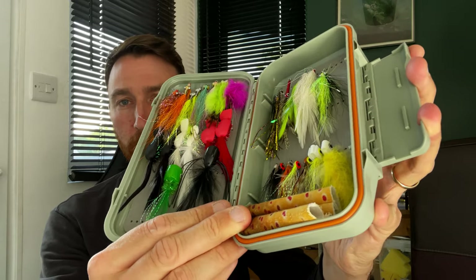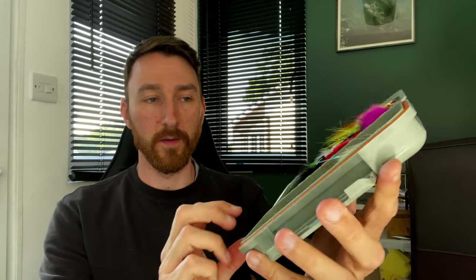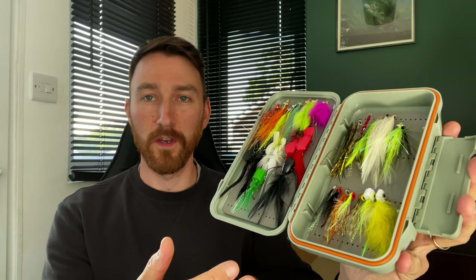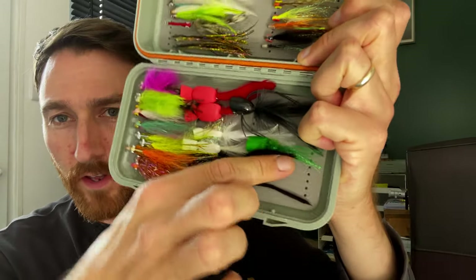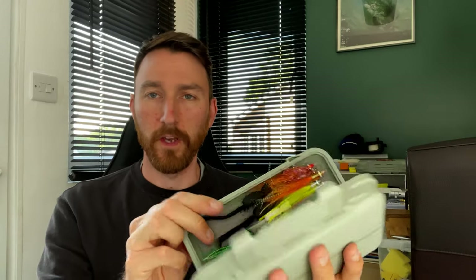Sea bass flies are generally a bit bigger than what you'd normally get for trout, and the hooks are normally quite a lot thicker and bigger, so you want a fly box that can accommodate that. I use these waterproof fly boxes - when you open them up they're quite deep inside, so there's a lot of space. This is a streamer fly box, so you'd normally put trout streamers in here, but I use it for my bass flies and there's plenty of space. Inside it's got slotted foam that goes all the way along rather than individual slots for smaller flies. It's waterproof and handy - they're normally a tenner or less depending on which brand you go for.